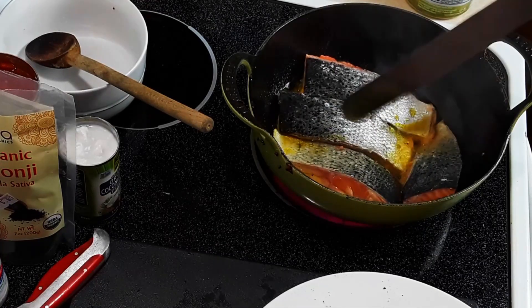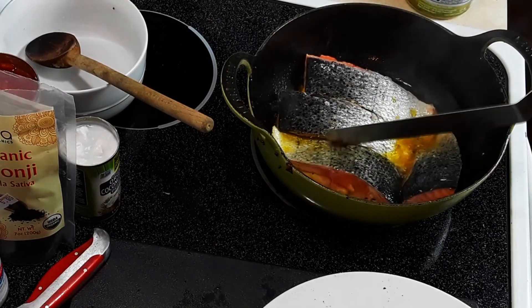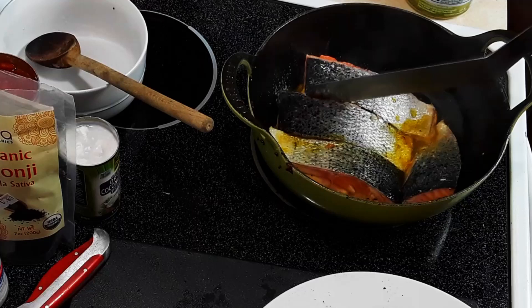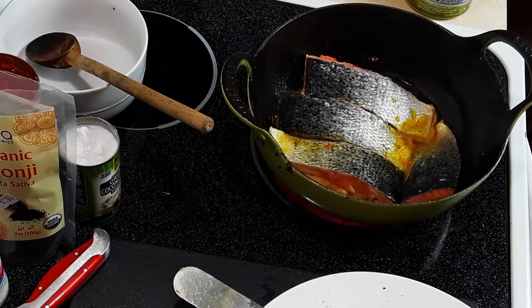I left the skin on because I want the skin in the dish. We're going to crisp that up. That's the way I was taught to make it — with the skin. Once I had it that way, there's no going back.